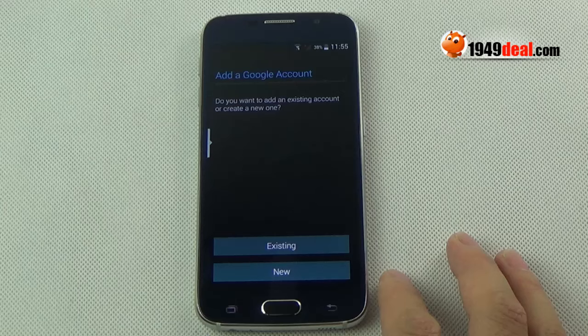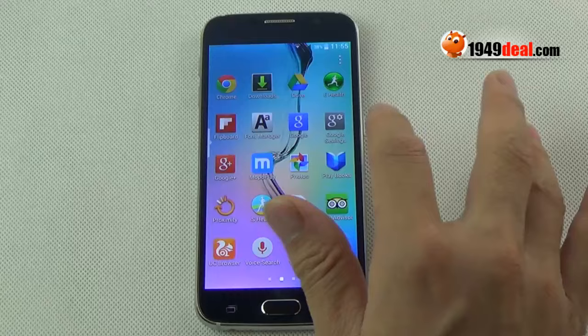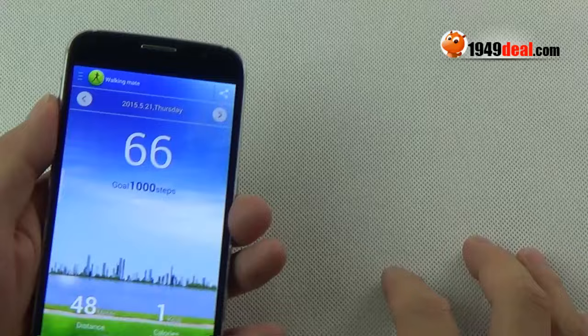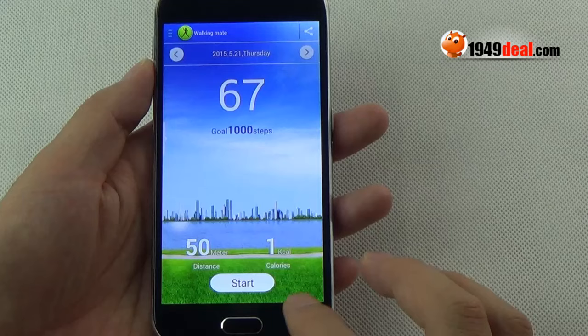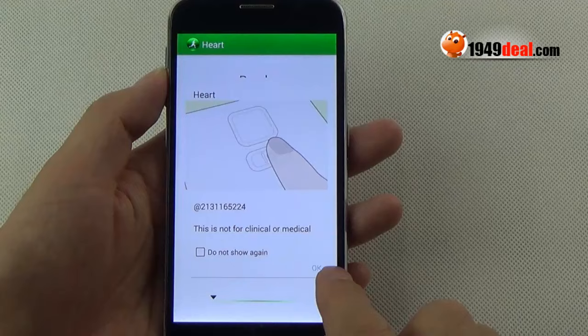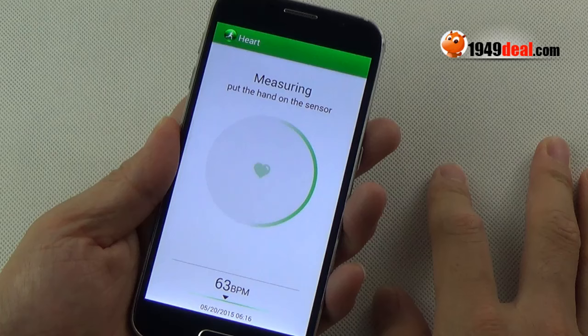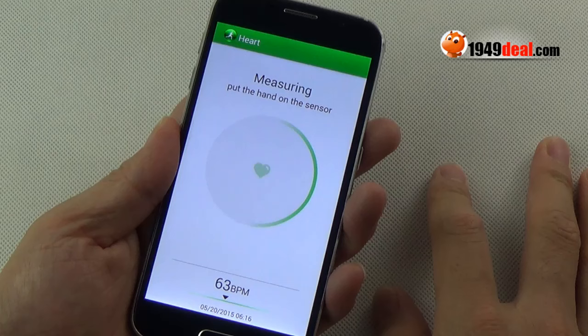Now let's go to the Google Play Store — it's very convenient to download famous apps for free. Most importantly, it supports a health app, which is a special function that can record my health activity through exercise. It also has a heart rate function — just press the button to measure your heart rate. You can see I am very healthy.